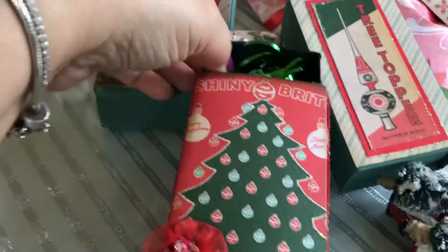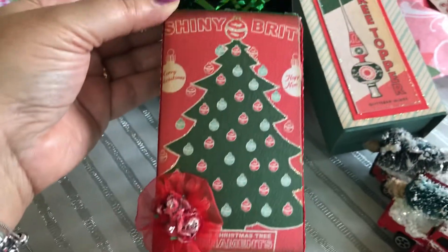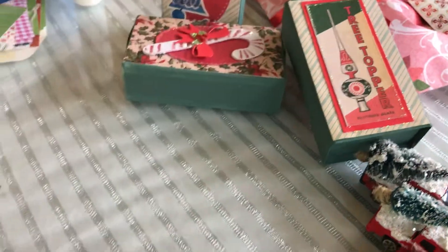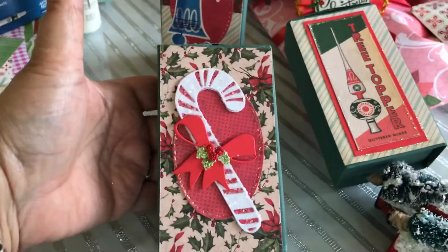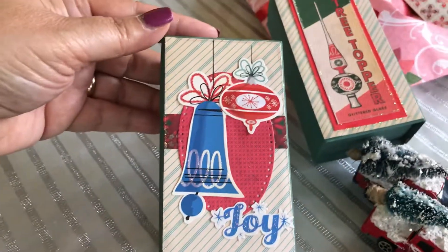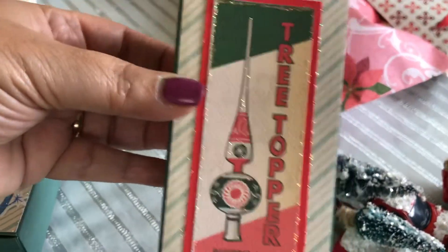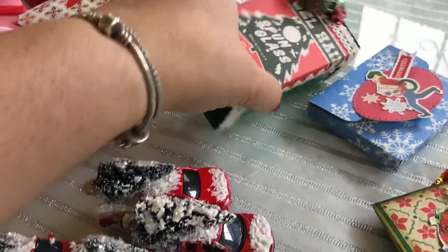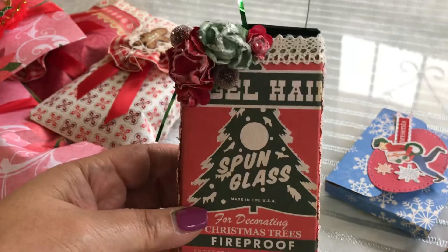I was thinking of using them as packaging and just adding some really pretty green tinsel inside. Here is another one — some I've already finished decorating and some I haven't. I made this one with the antique glass ornaments. Here is another one.